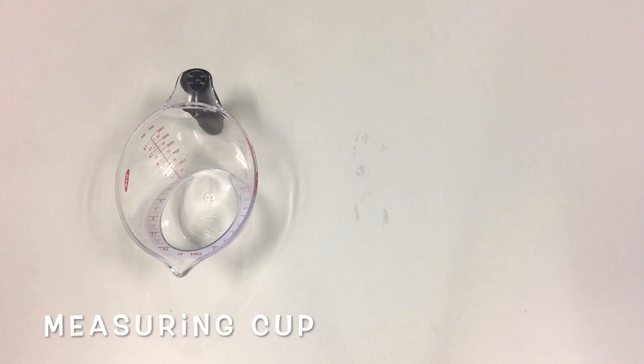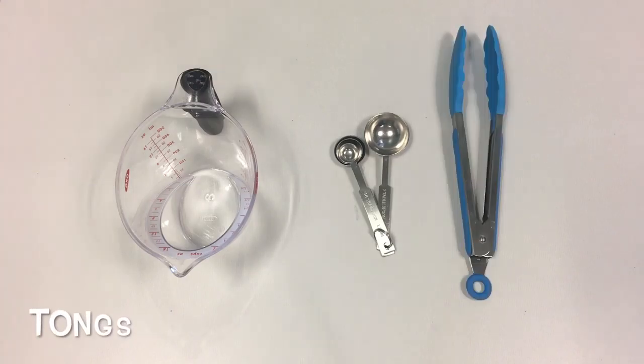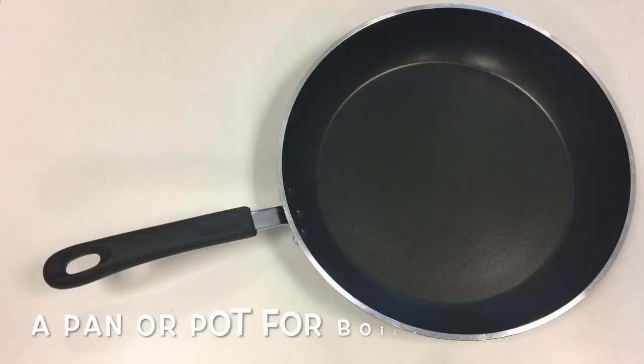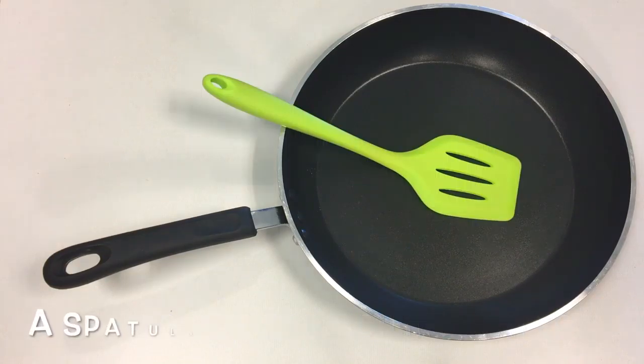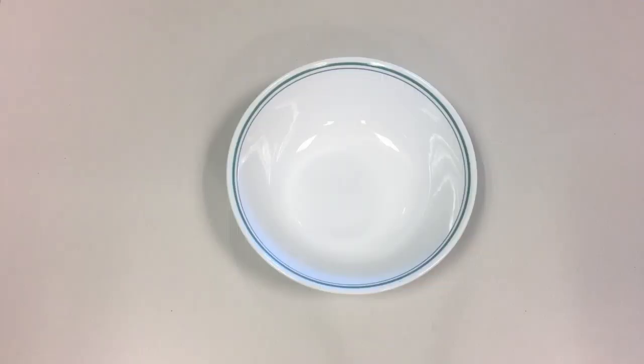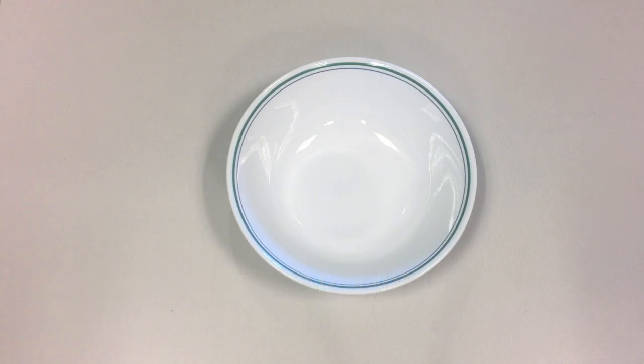For equipment, you'll need a measuring cup, a set of measuring spoons, tongs for picking up the noodles and stirring them in the broth, a non-stick pan or a pot, and a spatula. For serving, you'll need a noodle bowl or any sort of oversized bowl. We're going to be packing a lot of toppings on, so the bigger the better.